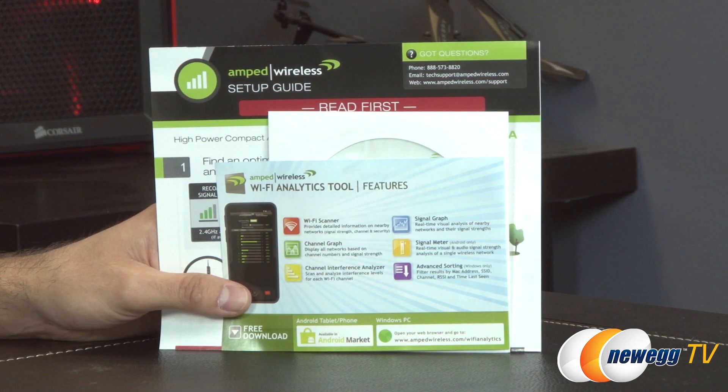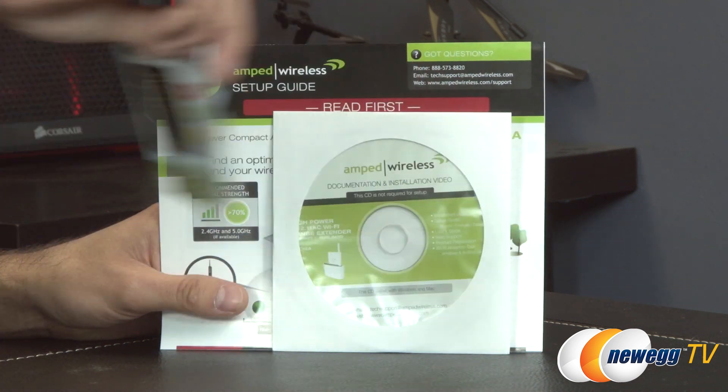And it's also from our friends over at MetaGeek. Maybe you're familiar with some of their other software — Channelizer and Wi-Spy are great products. But this one in particular is just a real quick Wi-Fi scanner to let you know your signal strength, as well as the SSIDs that are currently out there to help you optimize your Wi-Fi setup.